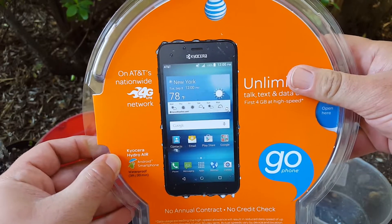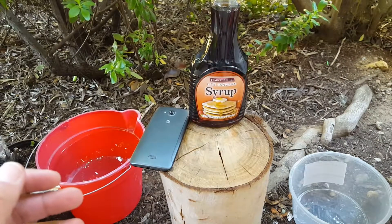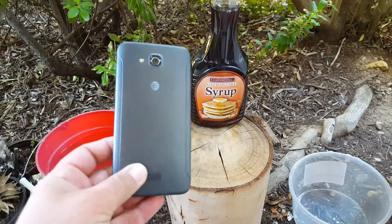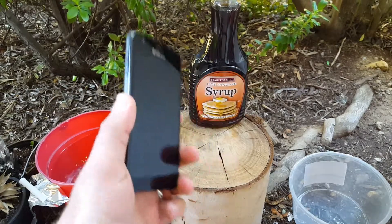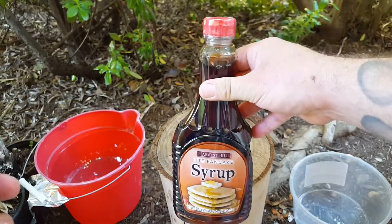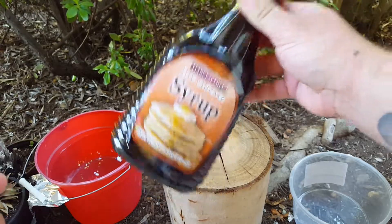So here we go, let's go ahead and reveal the test that we're going to do, and it is the syrup test. We are going to submerge the Kyocera Hydro Air in light pancake syrup. I've done the soda test before, so now we're going to do the pancake syrup test.